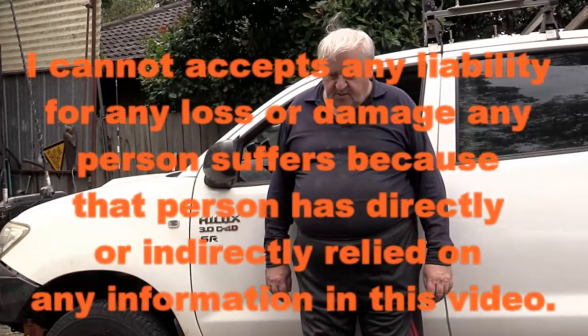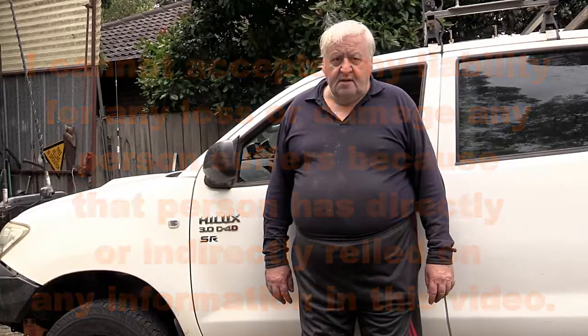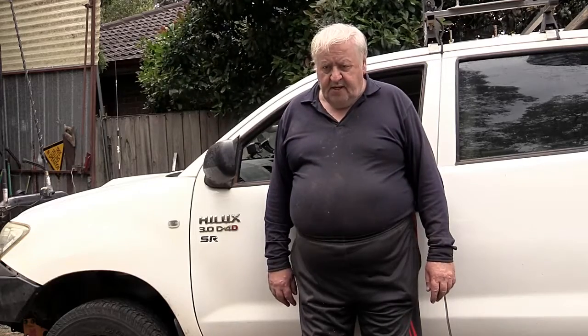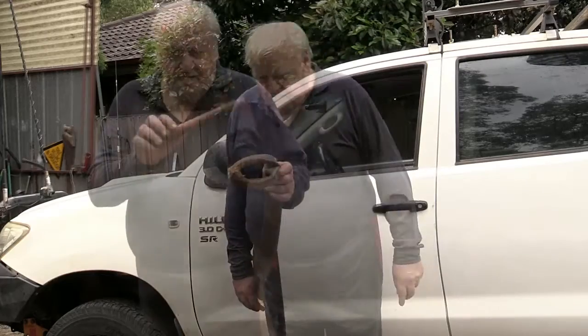Okay guys, this is Jimmy again with Tips and Tricks. I've been asked a couple of times how do you actually join the snatch ropes together? You can be an idiot and put a shackle or something in it, but the safest way to do them is like this.